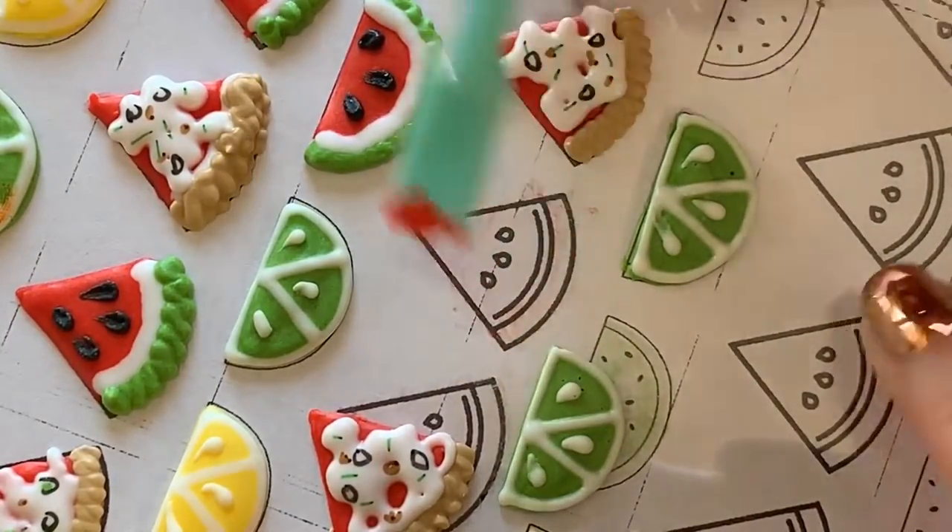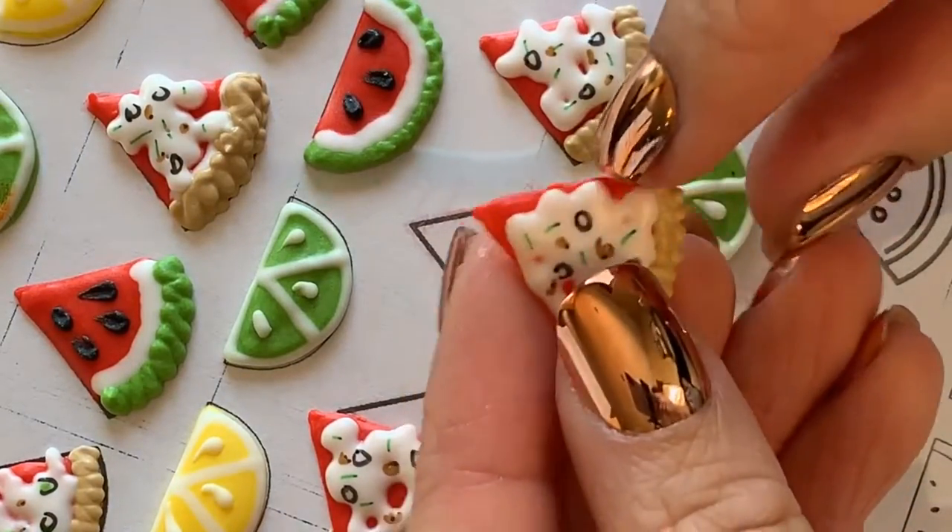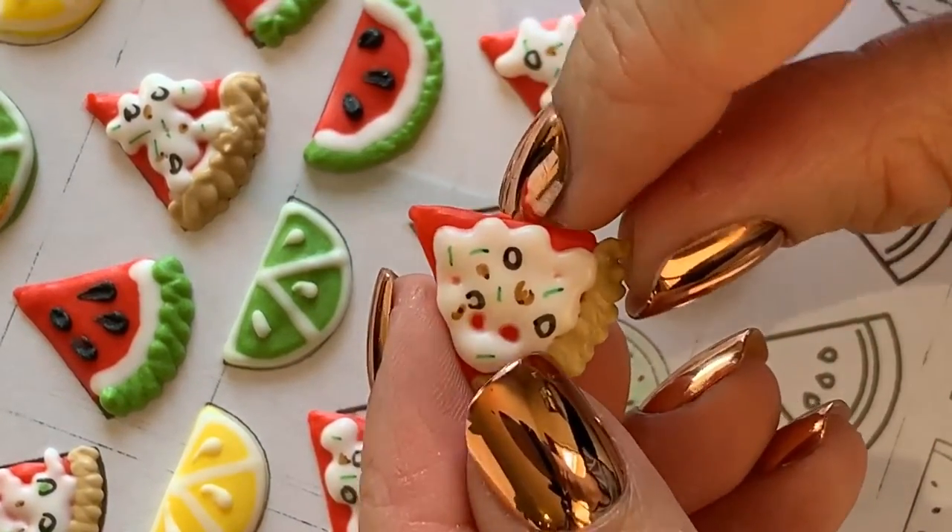I usually like to dry my icing transfers for about 24 hours uncovered so that they have a chance to dry all the way through as much as possible.